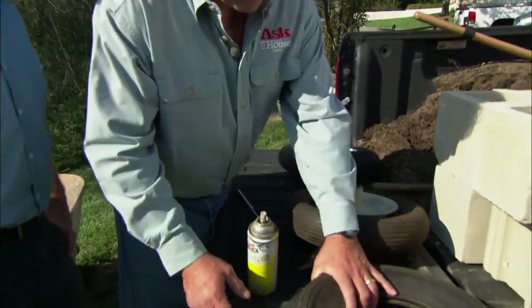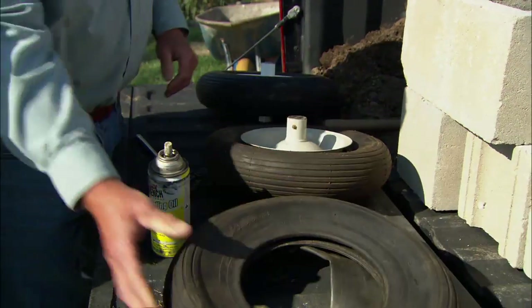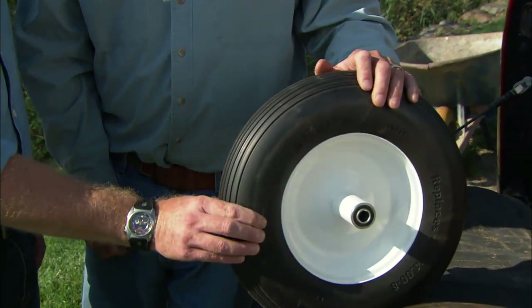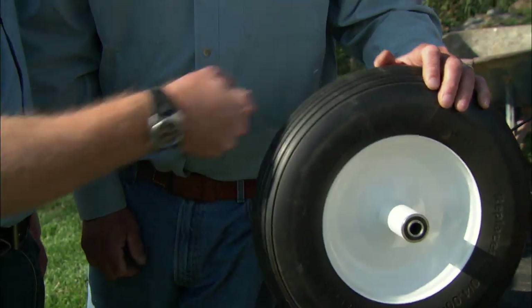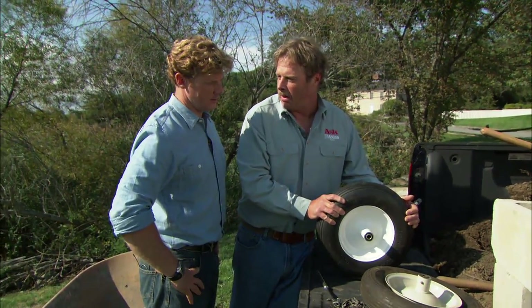Most of them have a rubber tire with a tube on the front that you inflate to about 30 PSI. The other ones have a solid rubber tire on them that never goes flat. So why not use a tire that will never go flat? When you run this tire with air in it you get a little absorption as you go along. When you use this you feel every bump all the way.